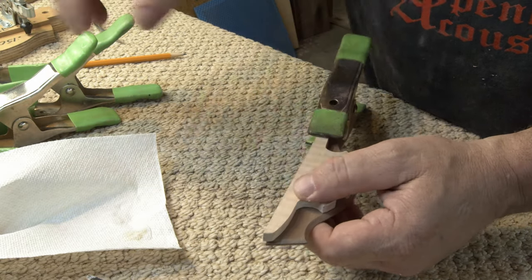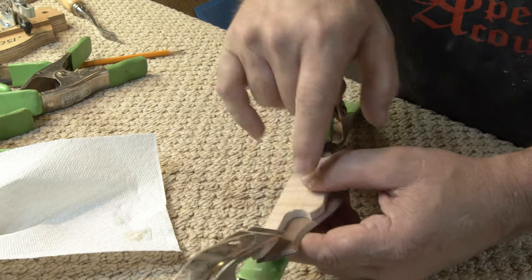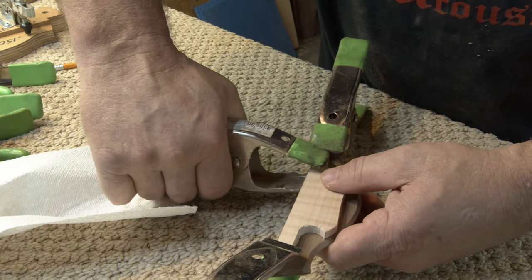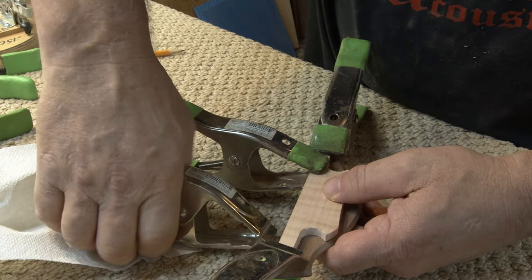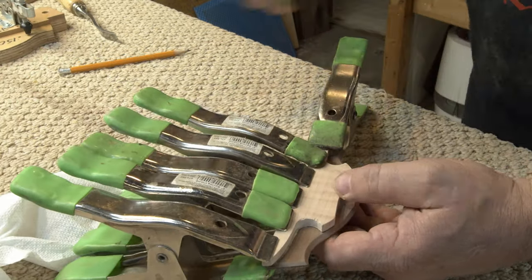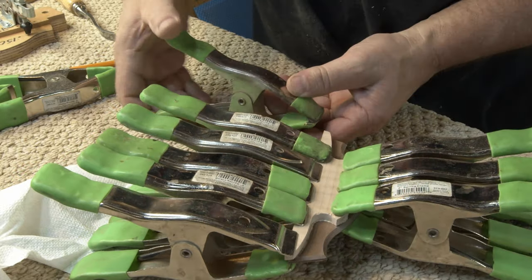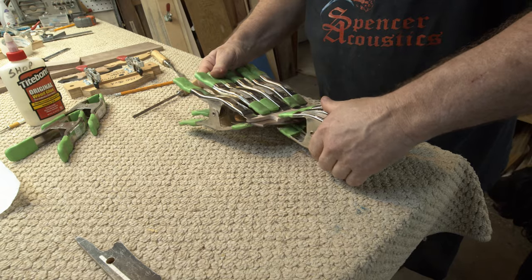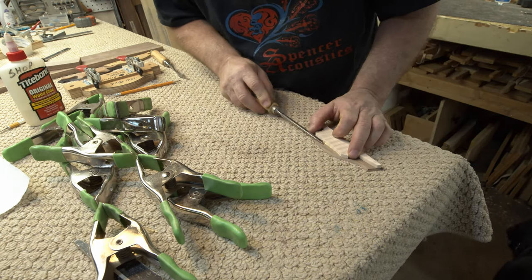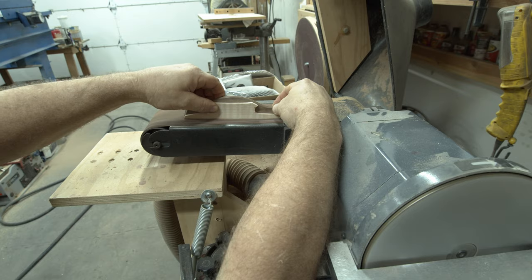I may still get some squeeze-out, but a lot less. I'm going to be really careful how I set it down — the more it squirts around, the more cleanup there'll be. I'll get a clamp just on the end. That still looks good, it's lined up nice. Get another clamp on the other end — I just want to get it tacked in place before I go crazy with more clamps. Look at the squeeze-out down there — we've still got plenty of glue. Now that it's tacked and won't move around, I can put a whole bunch more clamps on. Let's see what we have. I'll get this glue cleaned up while it's still soft and easy to get out.